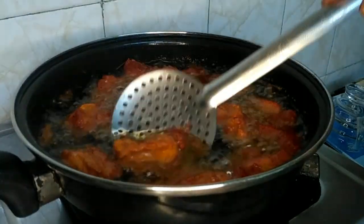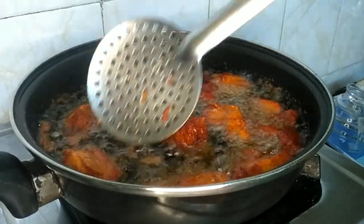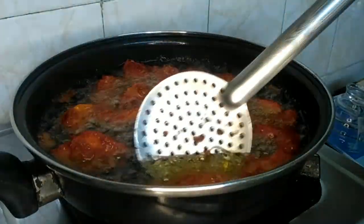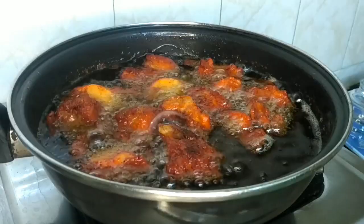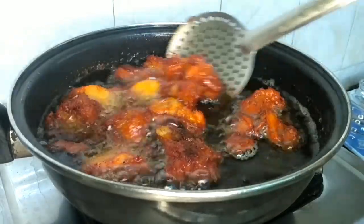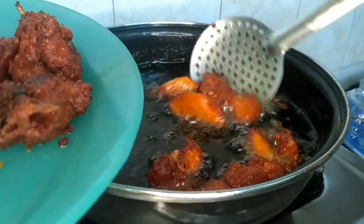If the flame is too high it will not cook inside. We will cook it on a slow flame. When it is cooked, we will flip the chicken to the other side and cook it through. You can see that the chicken is fried golden.